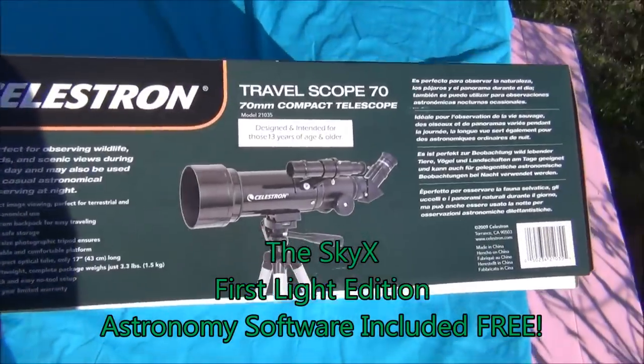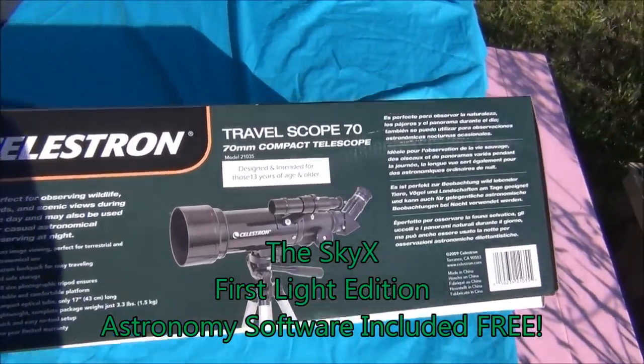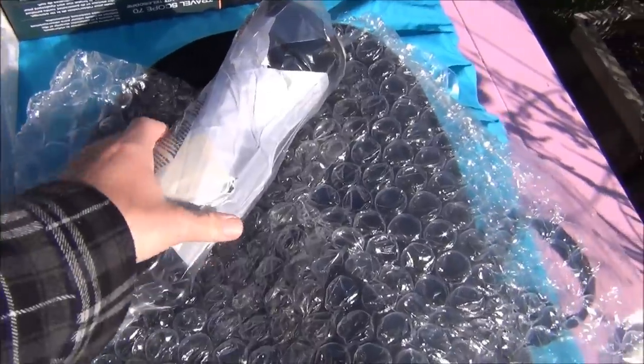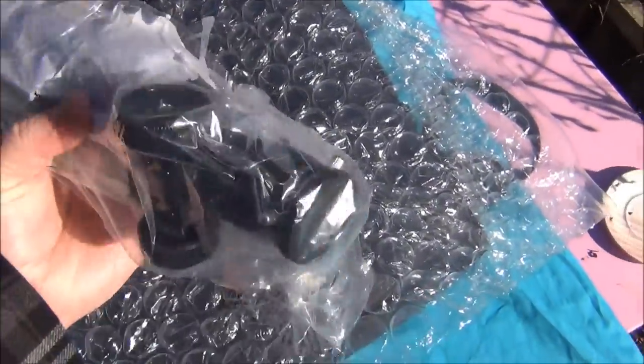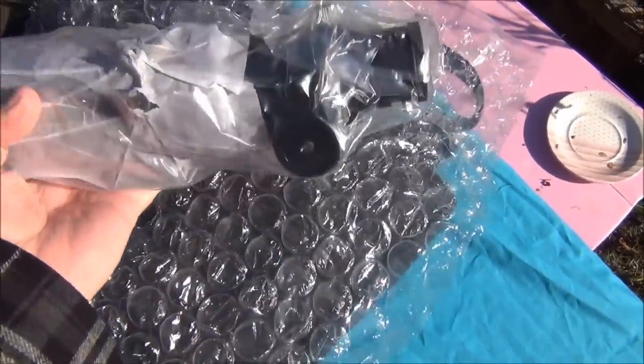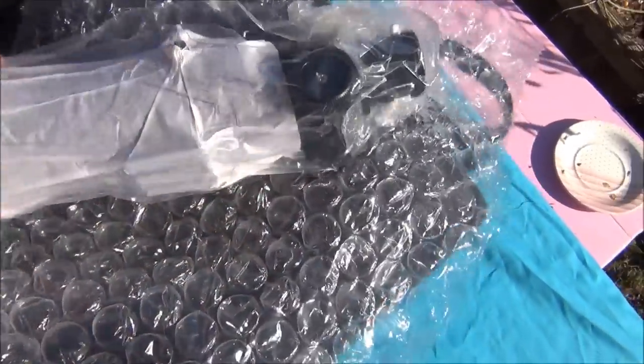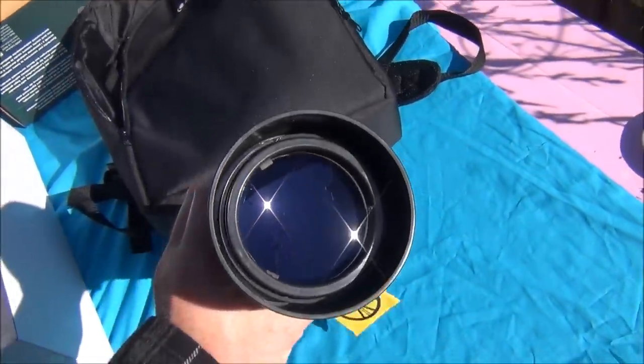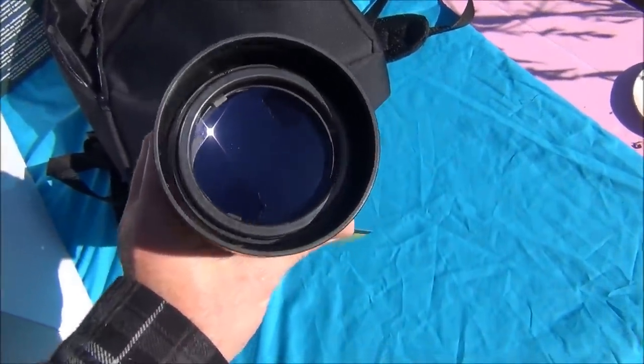The outside of the box recommends 13 years or older. I'll be giving this to my 9-year-old niece. I'm sure this would be a great scope for any child, provided there were some initial instructions and a warning to never look at the sun.